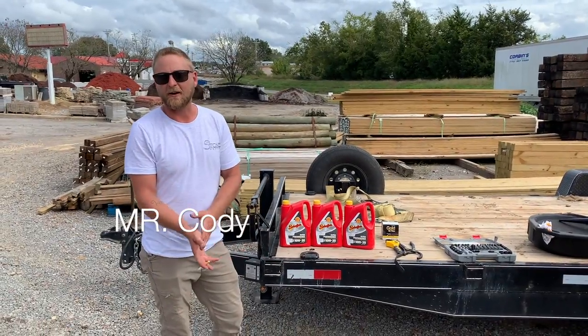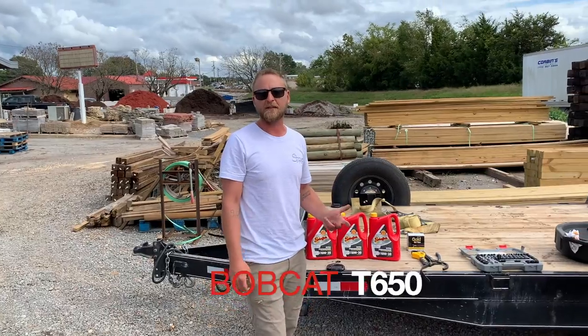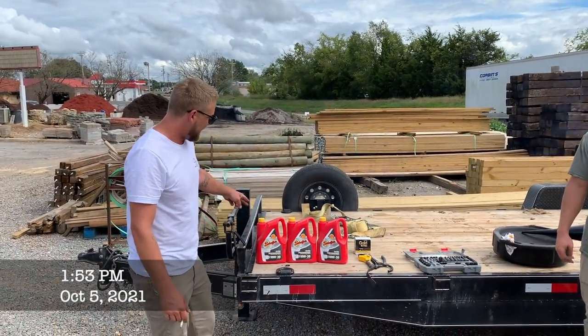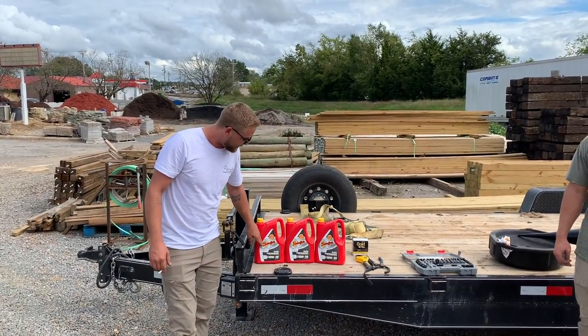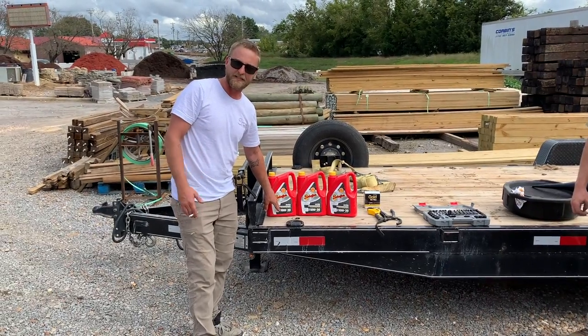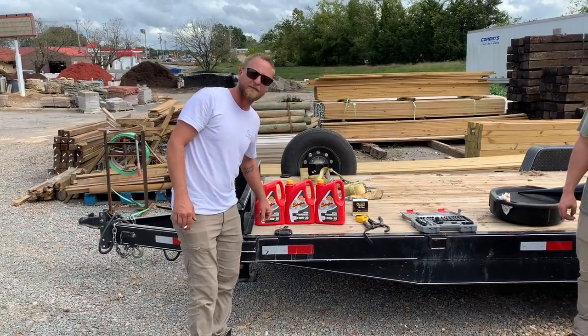We're out here today working on our Bobcat T650 — it's reached its 500-hour mark, which is when they recommend to change the oil. We went out and got Shapers Old Performance 10-30 weight, which is what they recommend for the conditions we put it through. We made sure to get the one designed for diesel engines.